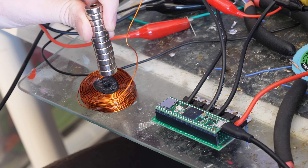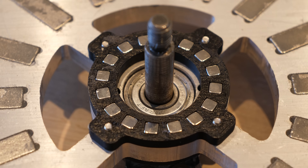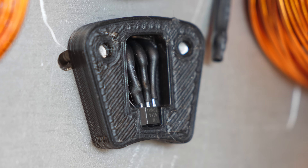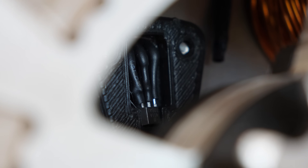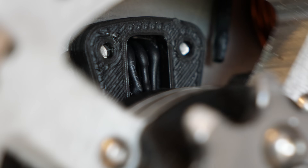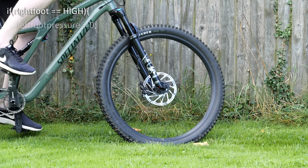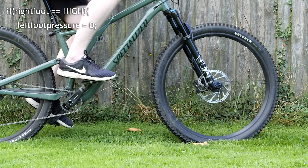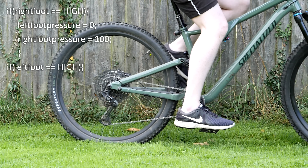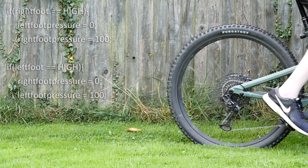To tell the motor controller when to apply power to the coil, I mounted a bunch of small alternating magnets to the rotor and mounted a magnetic sensor to the motor mount. So when the motor spins, the sensor will output either a 1 or a 0 depending on the polarity of the nearest small magnet — this is like your brain detecting that your right leg is at the top, so stop applying pressure to the left pedal and start applying it to the right, and vice versa.